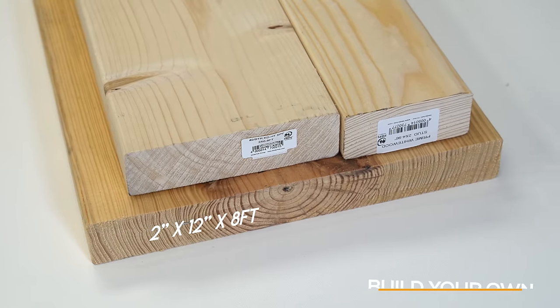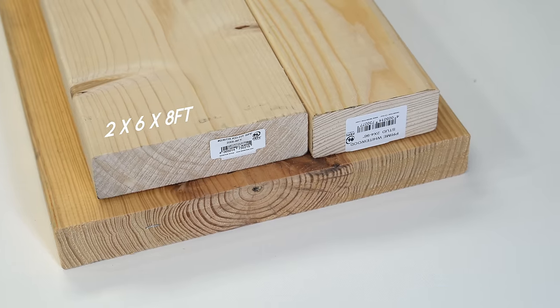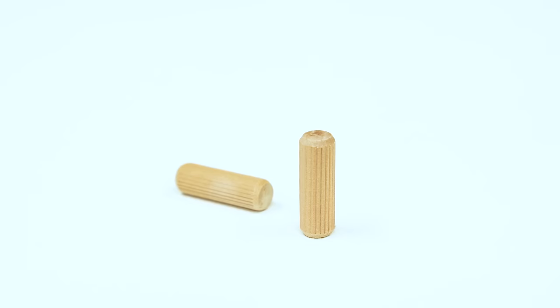So let's take a look at what you'll need for this project. You're going to need two of the 2x12x8 foot lumber. You're also going to need two of these 2x6x8 lumber, and you're going to need one 2x4. You're going to also need some half-inch dowels and pocket hole screws, and together all of those are still going to come in under $50.